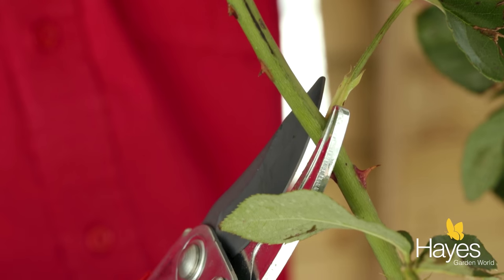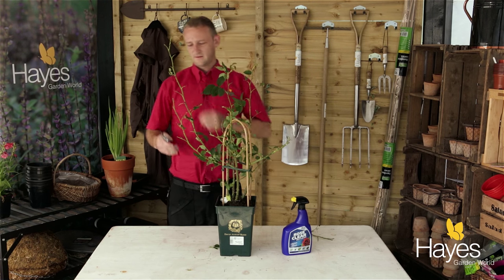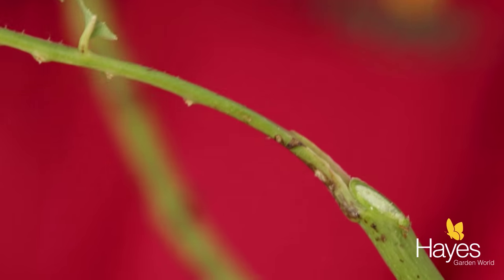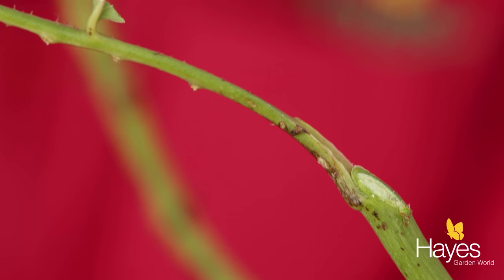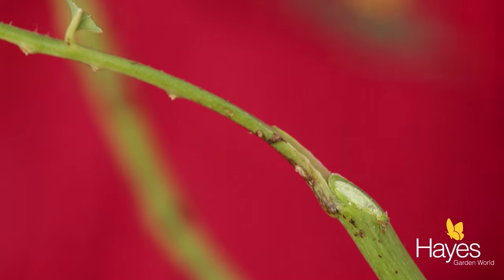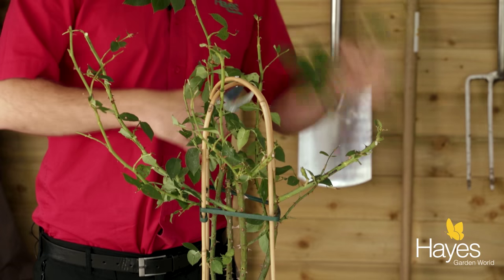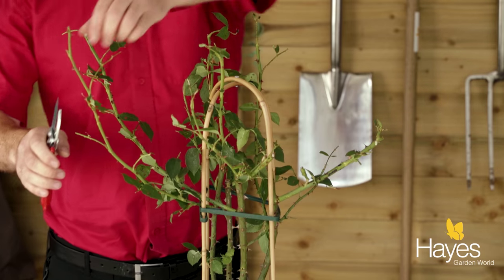So if we take it back by about a third, just there, and just tidy it up nicely. Always cut just above a leaf node, angling towards the leaf node, so the higher point is always towards the leaf node. Get a nice rounded shape and that way it looks quite natural.